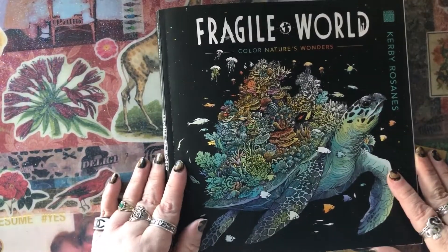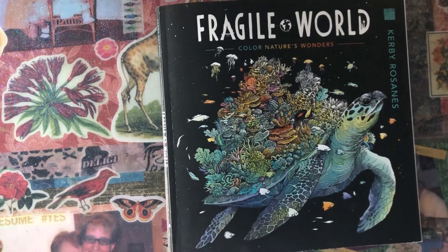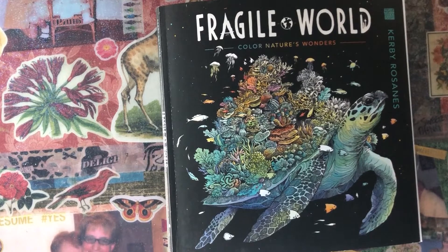I hope you enjoyed this flip-through of Fragile World by Kirby Rosanes. Thank you so much for watching. I would love to know if you are going to buy the book or already have it and love it — let me know in the comments. Please give this video a thumbs up; it helps more than you know. If you haven't subscribed to my channel already, please do so to see more content like this — more coloring book flip-throughs, color-alongs, and tutorials. Thank you so much. Have a fabulous day and keep on coloring.